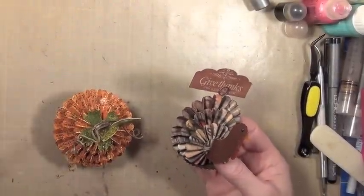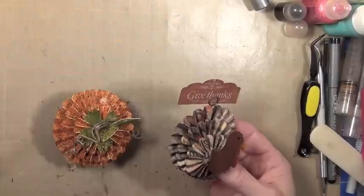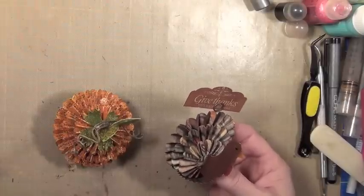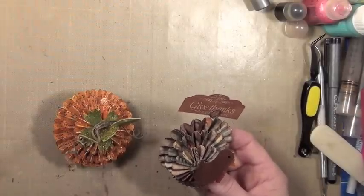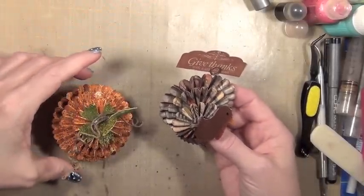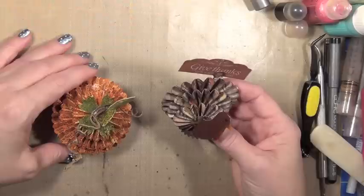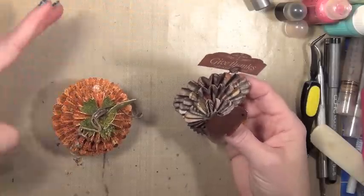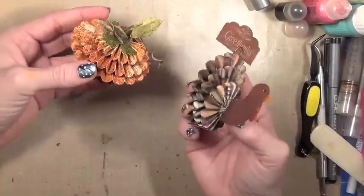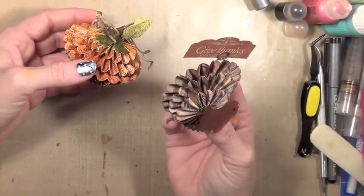Hi everyone! It's Jan with What You Make It, and I apologize for my very squeaky voice. This is actually the best voice I've had in about two weeks, so I'm going to try and make it through this tutorial. I'm sorry — I've been a little under the weather with zero voice, but I wanted to get this tutorial to you in case you might want to make either the little quirky turkey that we learned how to make with Tim Holtz last year.